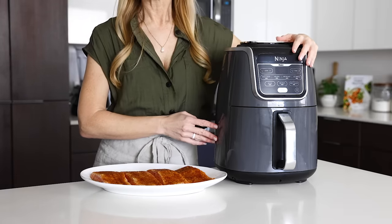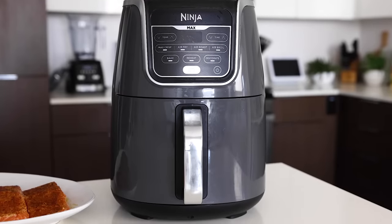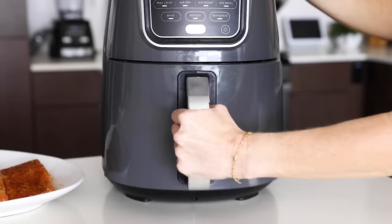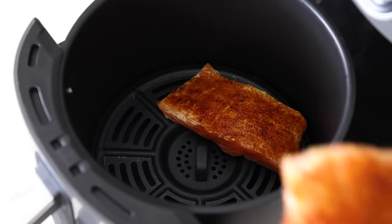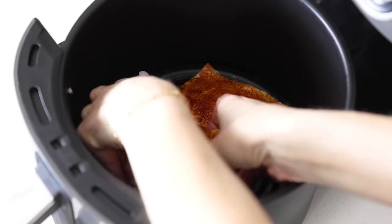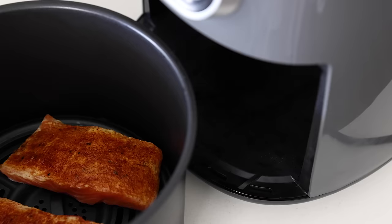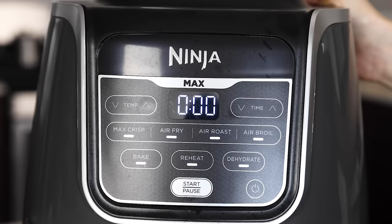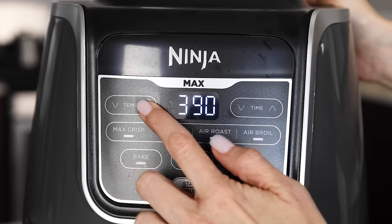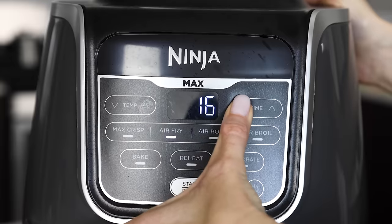I'm using my Ninja Max air fryer, which I purchased last Christmas — I'll link it below. But there are so many great models available, so feel free to use your favorite. If you're using a basket-style air fryer like I am, lay two salmon pieces in the basket, as that's usually all that will fit comfortably without crowding. You don't want to crowd the basket, as the circulation of air around the fish is what helps it cook perfectly.